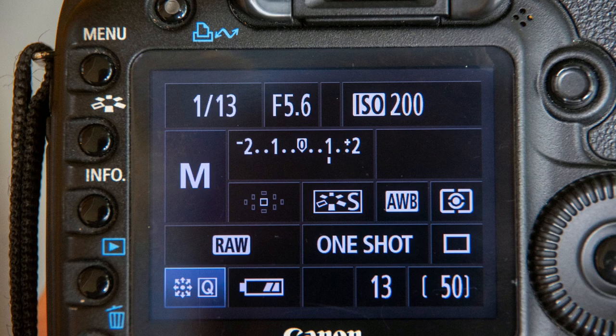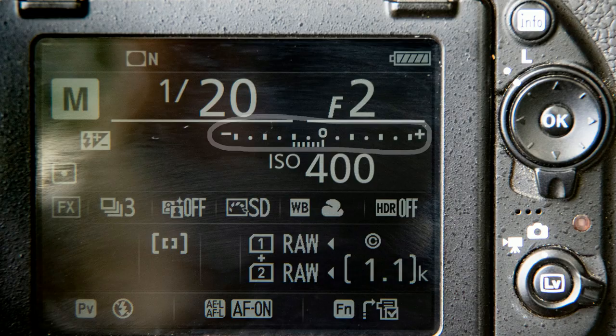They all look a little different, but to give you some sort of reference, here it is on the back of a Canon. Here's one on the back of a Nikon, and here it is in all its Technicolor glory on the back of a Pentax DSLR.